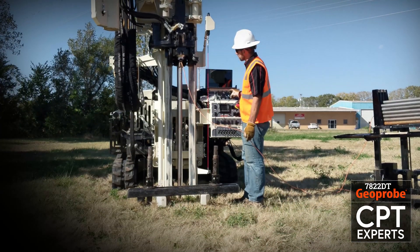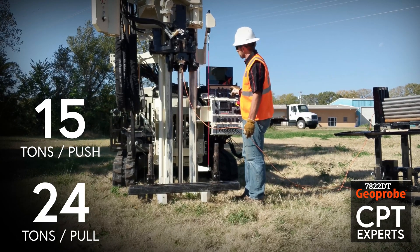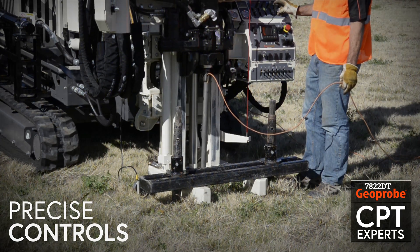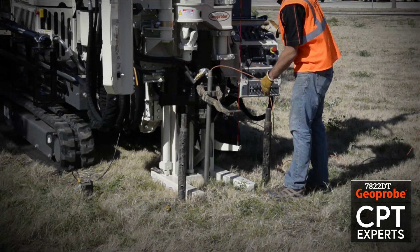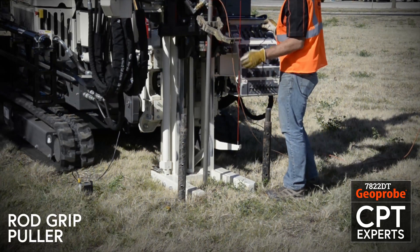The 7822DT typically has 15 tons of push and 24 tons of pull. All this power is safely and efficiently managed through the precise controls at the driller's fingertips. Upon completion of the CPT log, the tool string is retrieved using the Geoprobe designed rod grip puller.